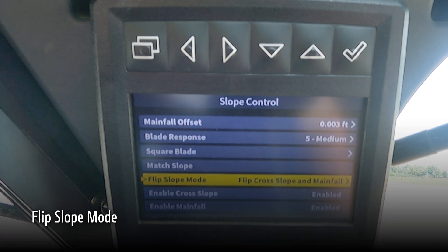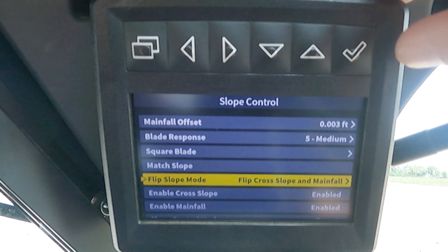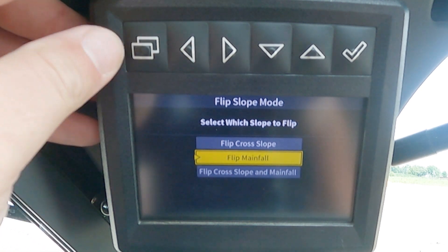Our next setting is flip slope mode. What flip slope does for the operator is when making multiple passes — let's say I want to turn around at the end of the pass and I have my blade at a positive 3% cross slope — now I want the water to flow all the way across the project at a 3% slope. I don't want to make a V-ditch or an inverted V-shape, so I have to flip that slope when turning around at the end of a pass. We can adjust this setting to flip the cross slope only, flip the main fall only, or to flip both.